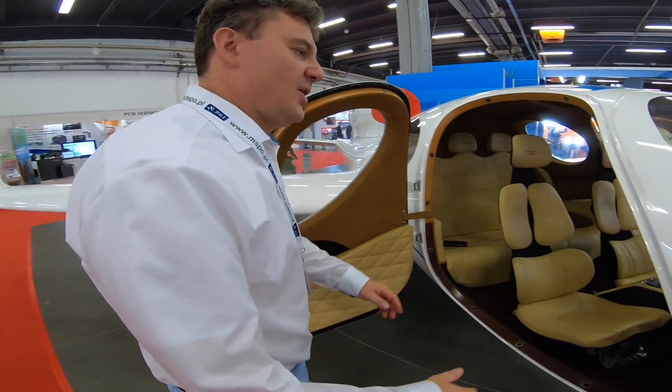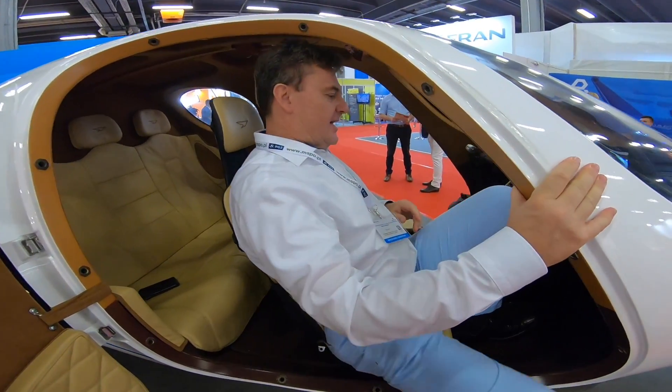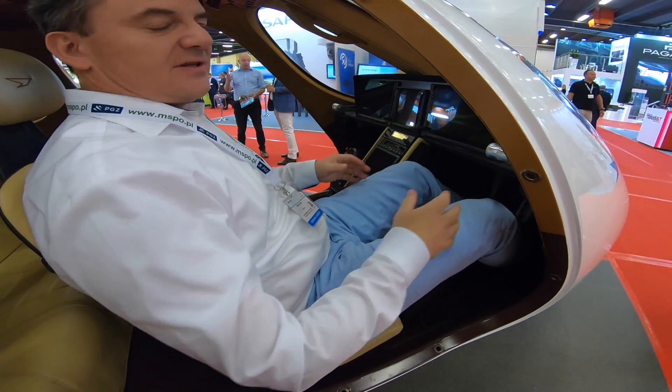Now we're going to jump in and jump out of the cabin. As you can see, it's pretty much easy because we don't have steps, we don't have to go over the wing, and it's really nice and comfortable to get in. The chairs are really nice and you can comfortably sit.